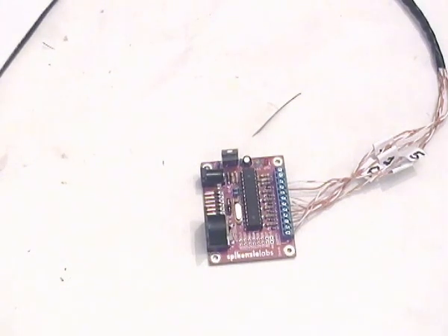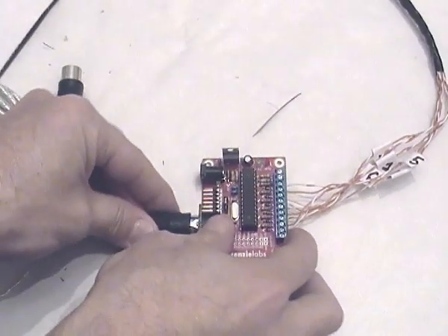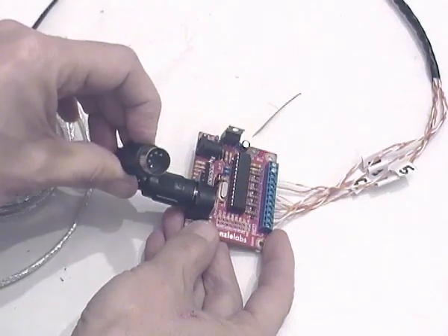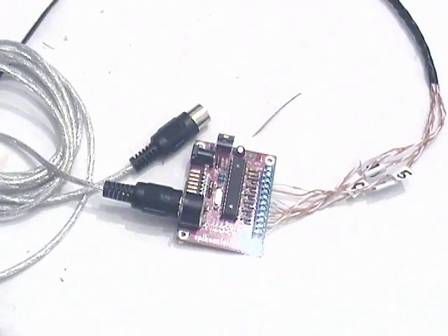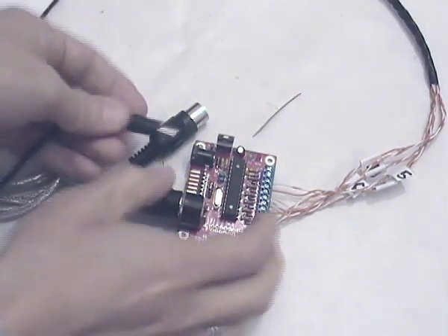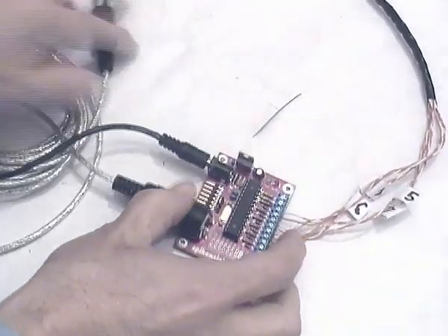You can also use the MIDI out port connected to the slot and then to your pure MIDI expander in order to drive and play the sounds you prefer. And at the end, to make your drum kit work, you must connect your DC power supply to the Arduino-based card and then everything is ready to be used.